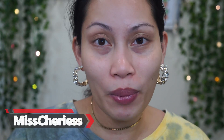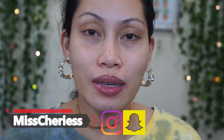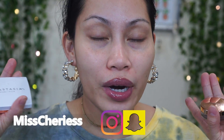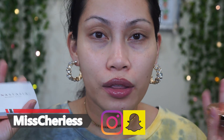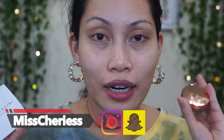Hi guys and welcome back to my channel! If you are new, welcome — Miss Cherries here. In today's video I'll be doing my first impressions of new products from ABH. I have the highlighter — I never tried their highlighters — and brow products. I'm so excited, and I also got the Brow Freeze brow styling wax.